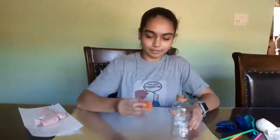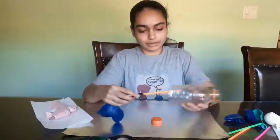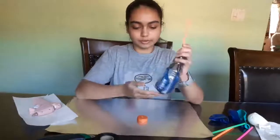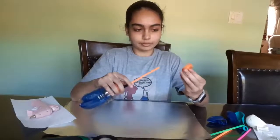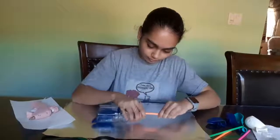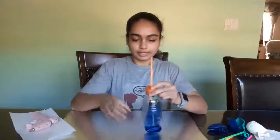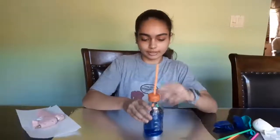Now that the hole is made, I'm going to bring back the straws and the balloons and put this end of the straw into the bottle through the part at the top and pull it through until the balloons are into the bottle. Then I'm going to take the cap and put the straw through the hole. Now that the balloons are in the bottle and it's screwed on, I'm going to take some hot glue and put it around this part of the hole so that the air can't escape out.